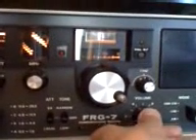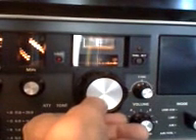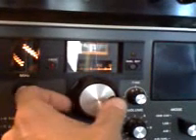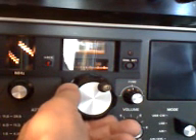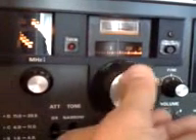Let's put a bit of volume on to see what's about. The band has opened — I did hear stations on it previously. The band coverage is 18.068 MHz to 18.168 MHz. There's a station there — he's about plus 10 to me. I'm not able to see the meter clearly with this camera, but he's a good S9 plus 10, that station in Amsterdam.